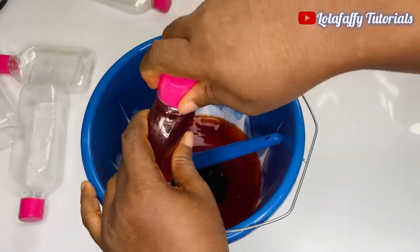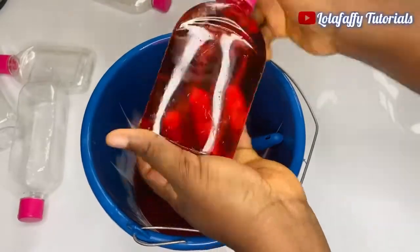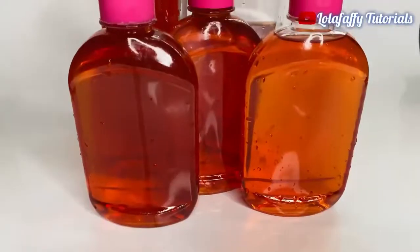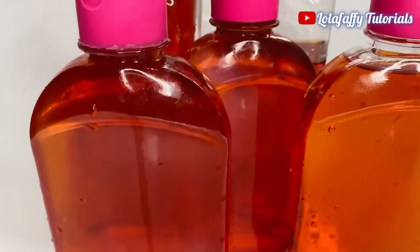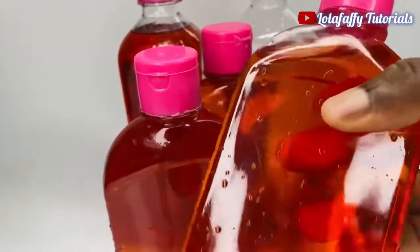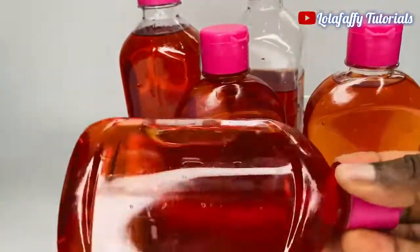After packaging, this is what it looks like — tell me this doesn't look nice! If you want green color use green, if you want pink use pink. Whatever color you want is totally fine — it doesn't affect the effectiveness of the disinfectant.